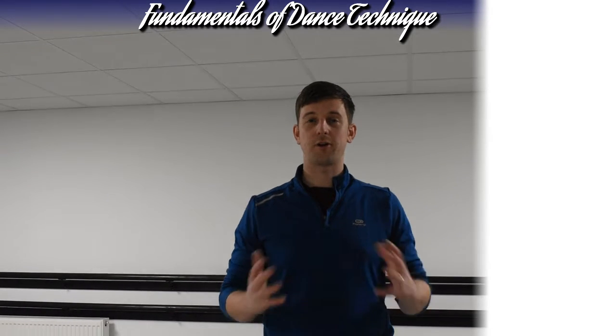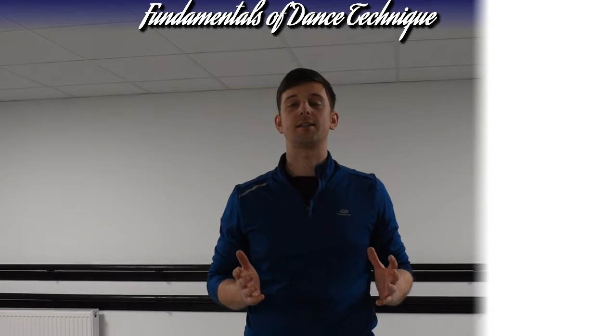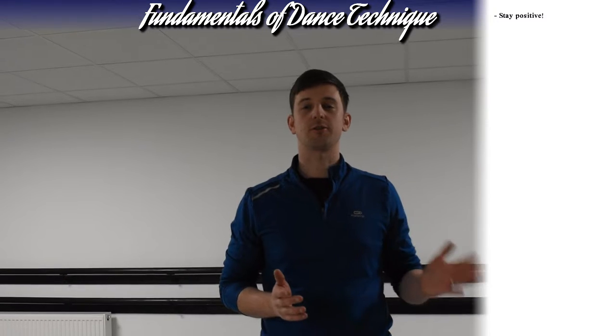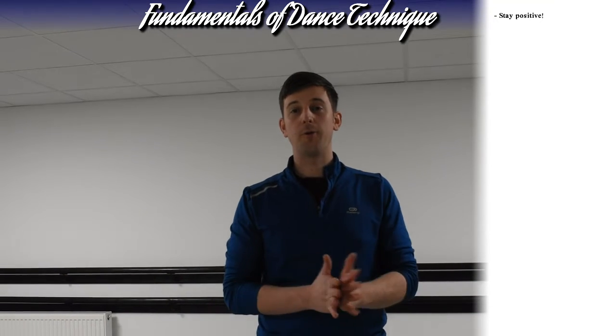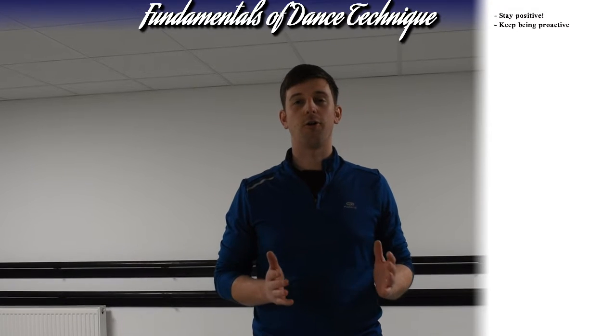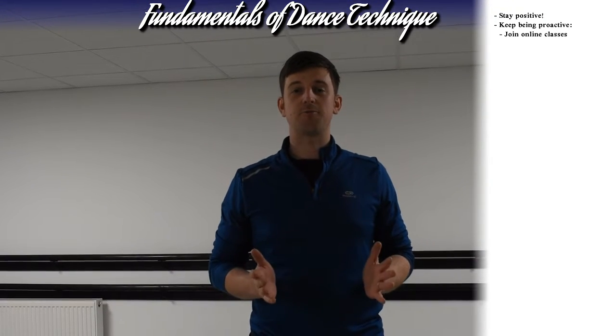Hi guys, welcome to our Fundamentals of Technique playlist. This is a really frustrating time for all of you. I'm sure the dance schools have been closed, your school's been closed, you're not seeing your friends. Well done for those of you who have been really proactive — I've seen a lot of you already getting involved in some online dance classes, which is brilliant.